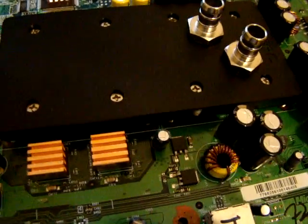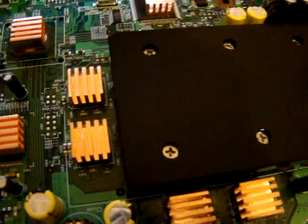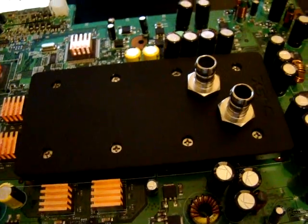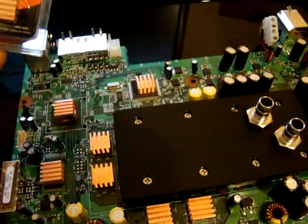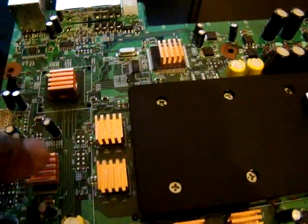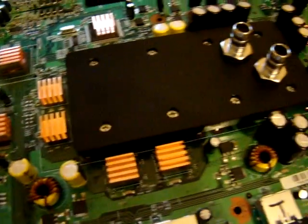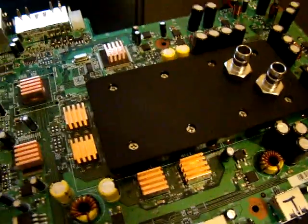I've also added some heat sinks — full copper heat sinks which I purchased from Thermal Fake. They come as a package as so, and I've mounted those heat sinks on all the chips there. That should also help in the cooling process.